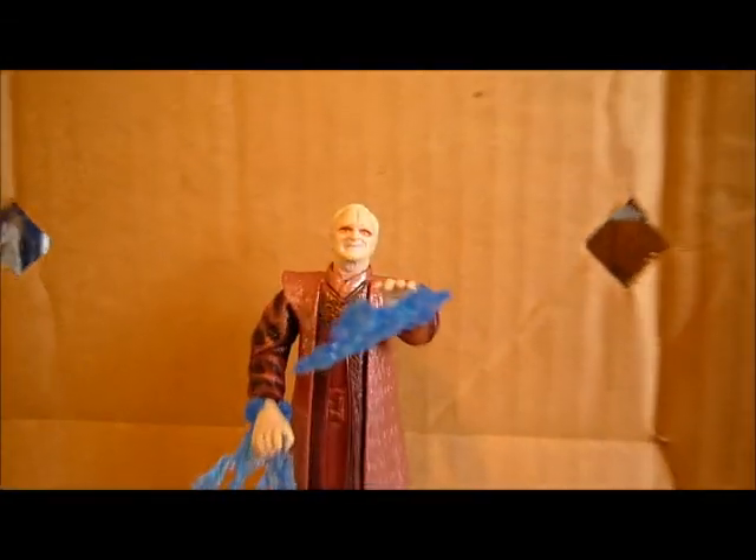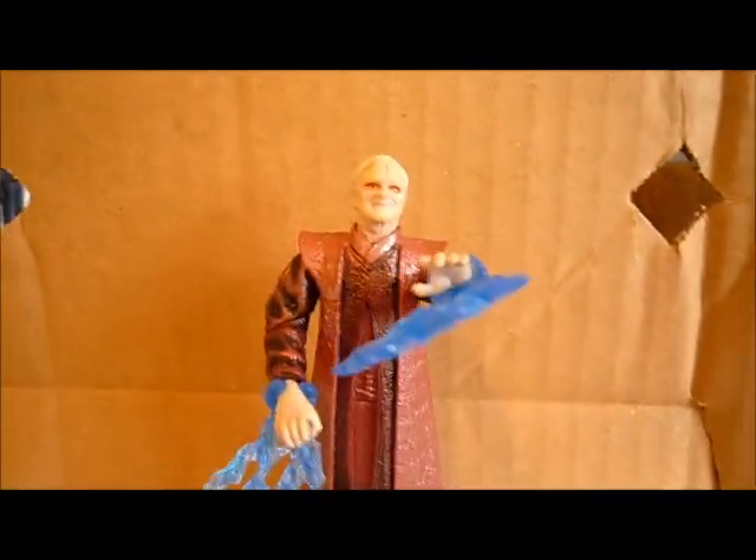What you can do is replace the original head — the normal head — with the scarred head. You know, when he tries to electrocute Mace Windu and it backfires on him. Then you can clip on the lightning pieces, which are pretty cool.